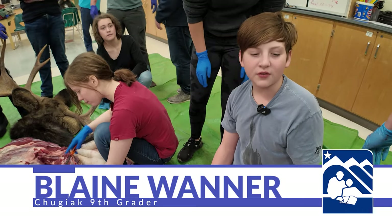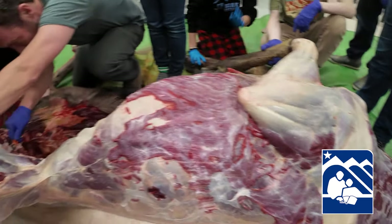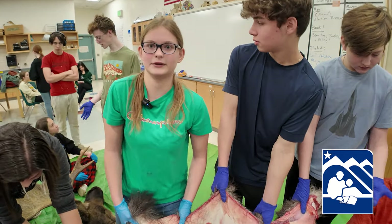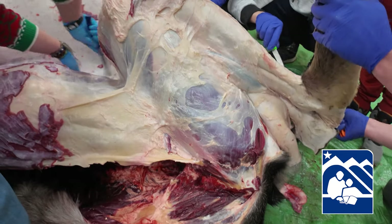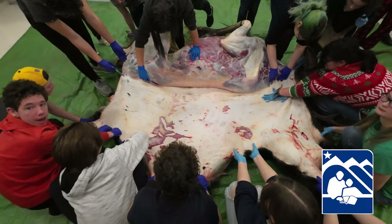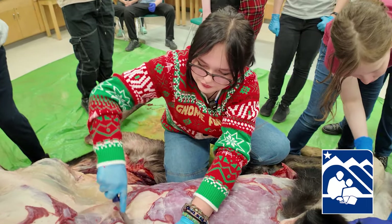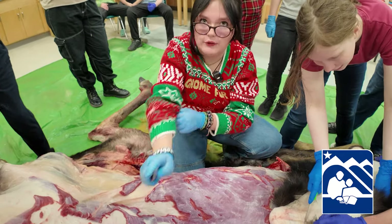My sister did it a couple years ago when she was a freshman, so I knew we were probably going to do it too. Last year the freshmen didn't do it, so I was hoping we did — and we got one, so we're happy. I think it's really cool that we're able to do this as educational, donate it, and give it to people who need the meat, and just enjoy the experience. It's really cool to learn about all these different processes, and it's really cool how hands-on we get to be in high school — this is definitely not normal. A lot of people wouldn't assume that we would butcher a moose for science instead of doing some paperwork.